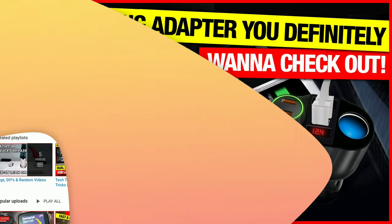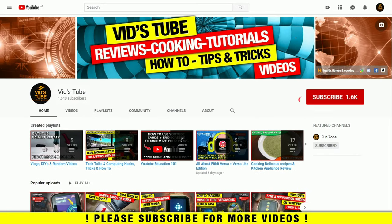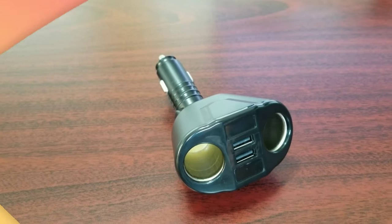So without further ado, let's get into it. If you are someone new to our channel, please consider subscribing as we do regular tech review videos, smartwatch reviews, designing tutorials, and much more. Also check out our playlist tab to find curated playlists for various videos we post on this channel.